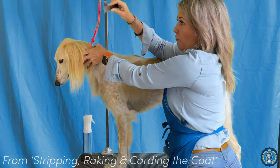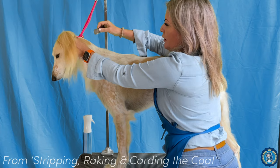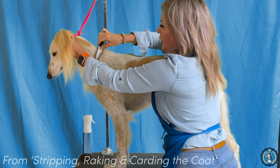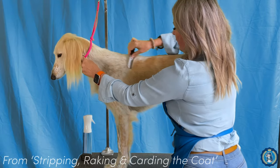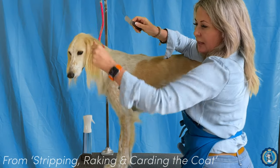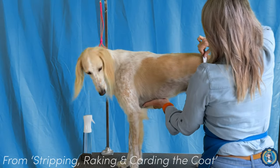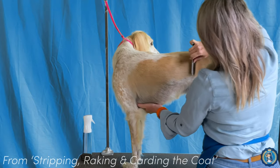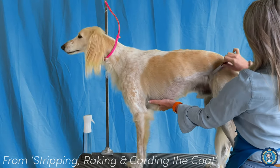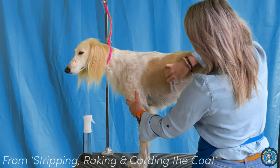My knife is at about a 45-degree angle to the dog's body, and I'm simply holding the skin taut — you don't want to pull the skin. I'm doing nice gentle strokes, covering the whole body and just getting this very light fuzz out of my Saluki. This is our first step, just to make the coat look nice and even and shiny all over. If your dog is a little bit on the skinny side, just be careful when you're going over any bony areas.